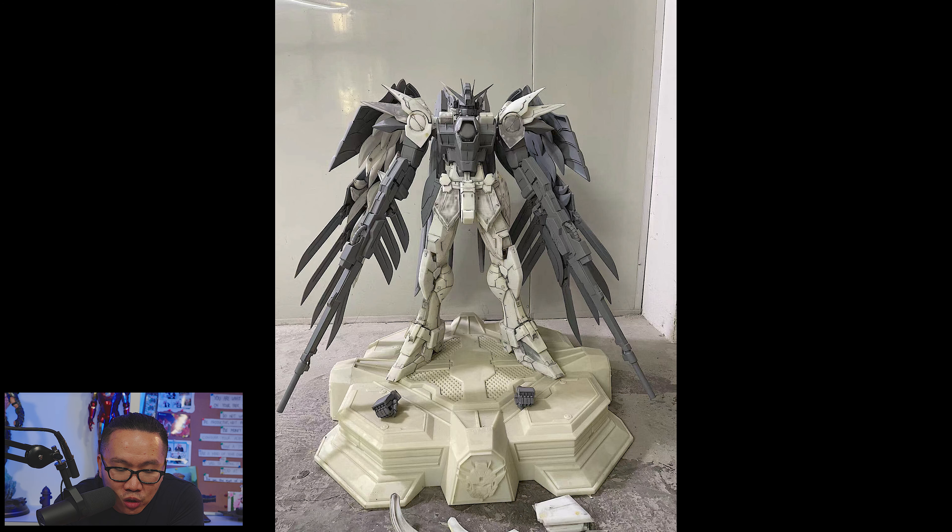Lastly, this Gundam statue just got printed and it's definitely pretty impressive. I can't wait to see it painted, especially with the wings on.